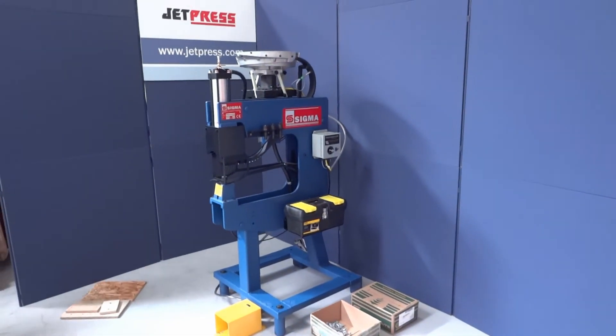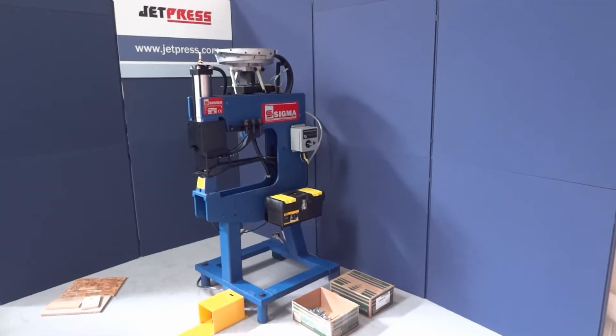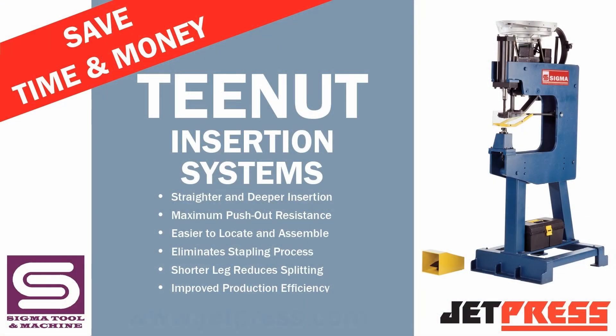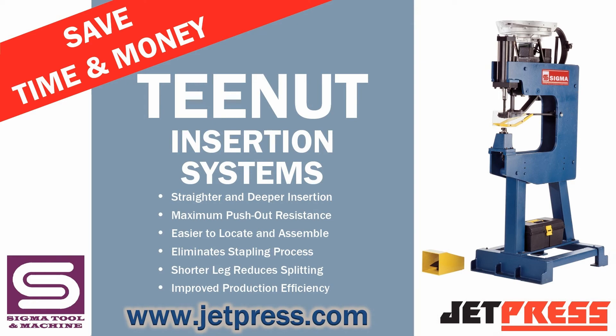For further information, contact our sales office on 01623 551 800, or visit our website at www.jetpress.com.